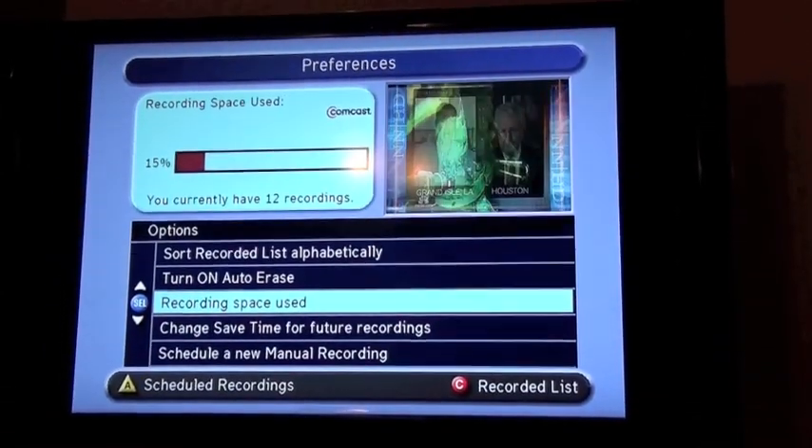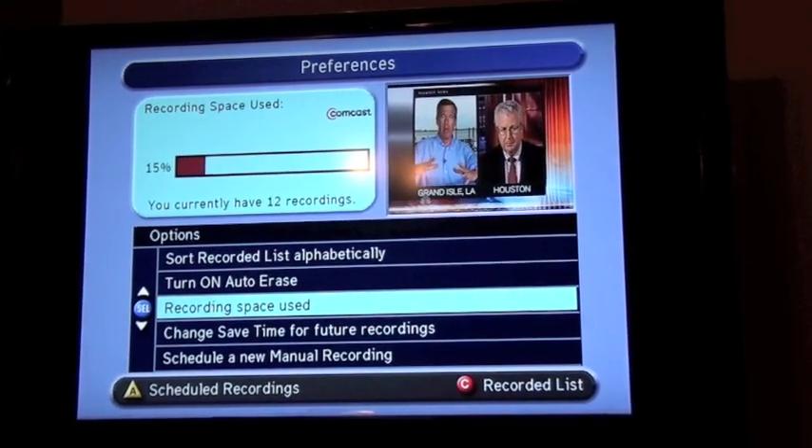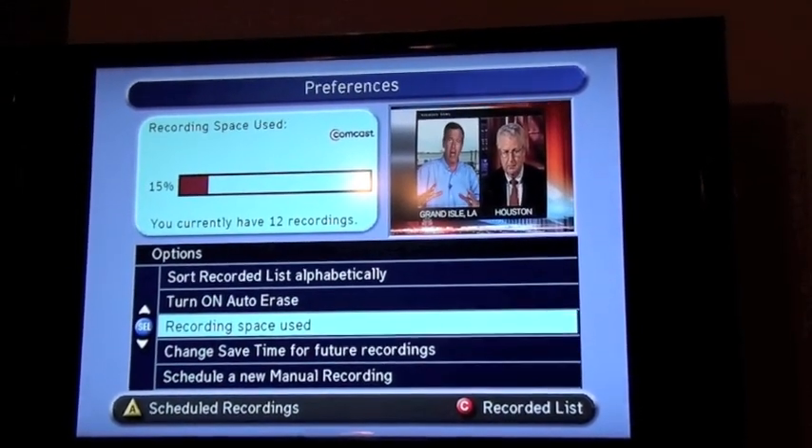And there you have it. Recording space: 15% utilized. I have 12 recordings and tons of space. I'm good to go.